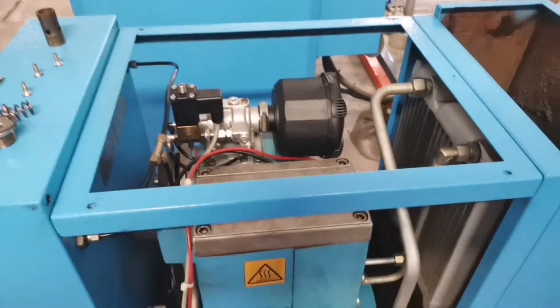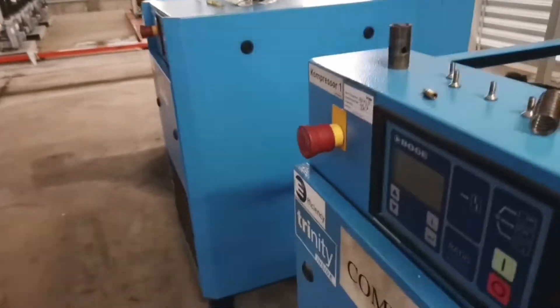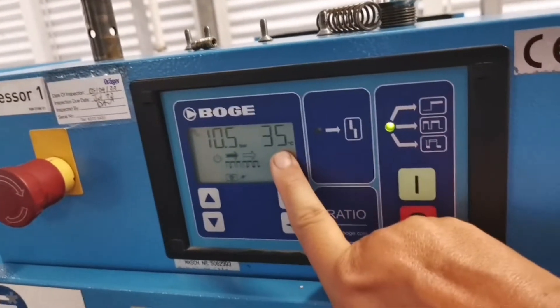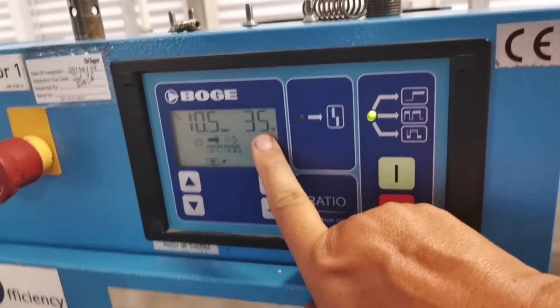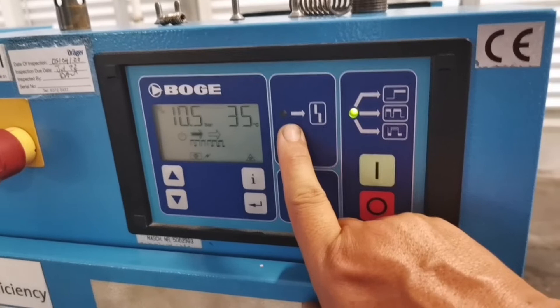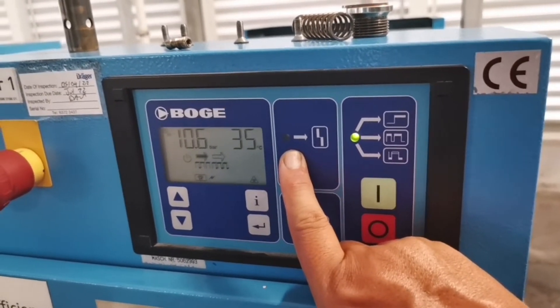Right here we have the Bogle C7 compressor. When a unit runs, there is a display of temperature. So if this temperature hits 110, the unit will flash an error, and usually this error code is Error 1. This will cause the compressor to stop.